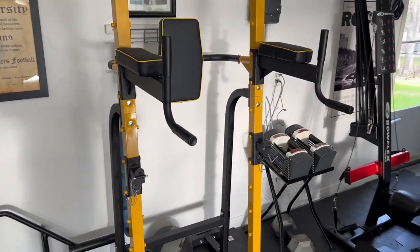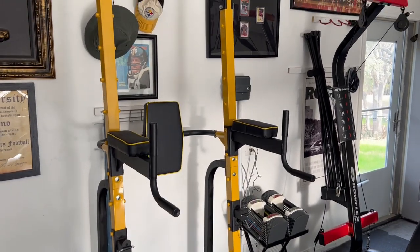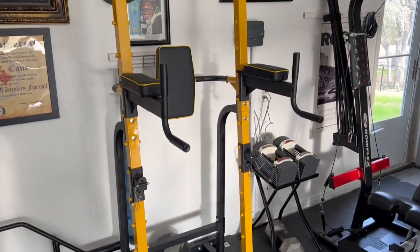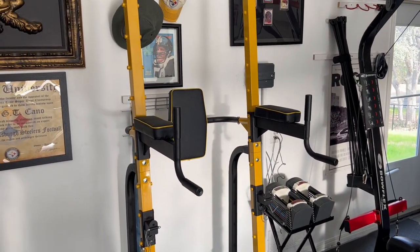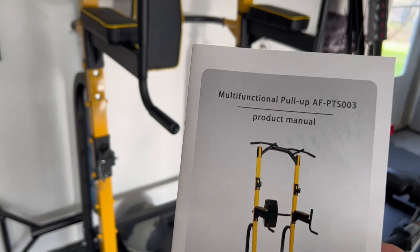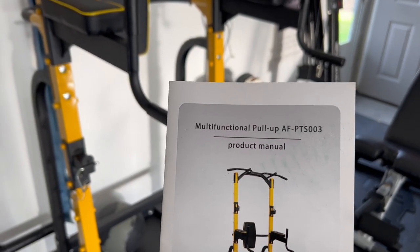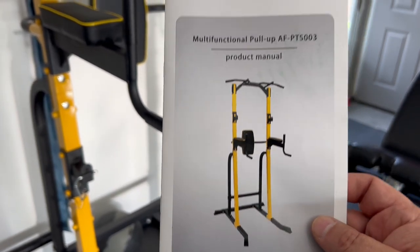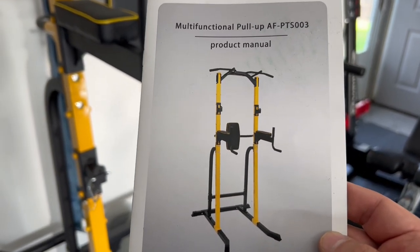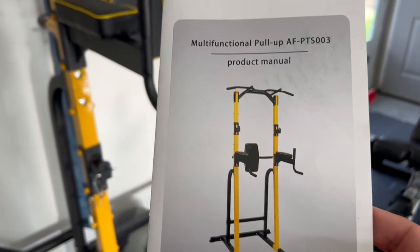Hey YouTube, I wanted to show this home gym piece of equipment. In some of my previous videos you might see a previous home gym, but this is a new place — starting over, doing some new things home gym wise. I wanted to show you something I didn't have before. I got this on Amazon; it's a multi-station, multi-purpose, multi-functional pull-up bar system.